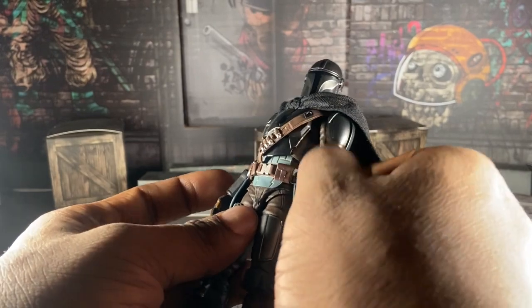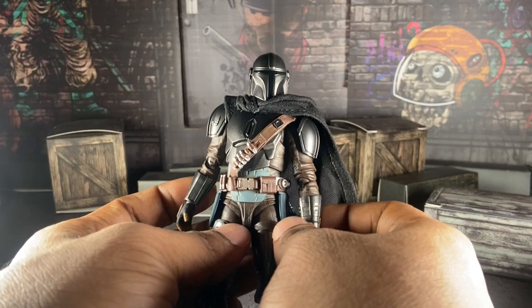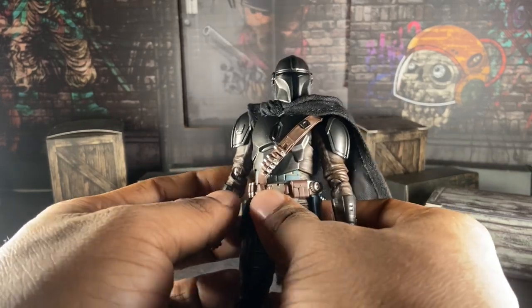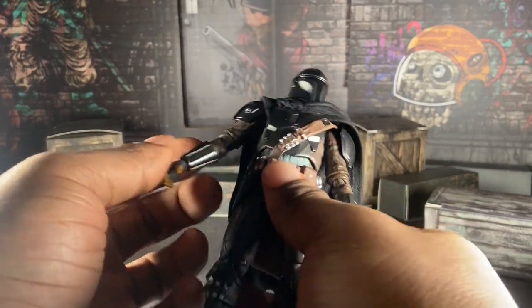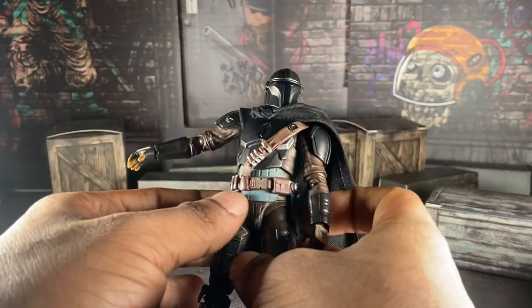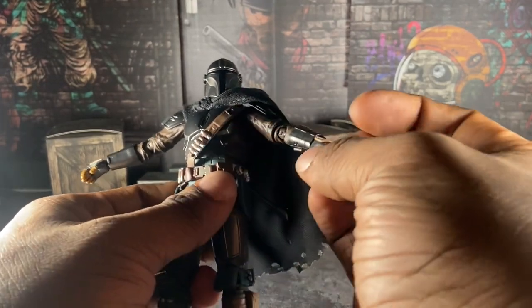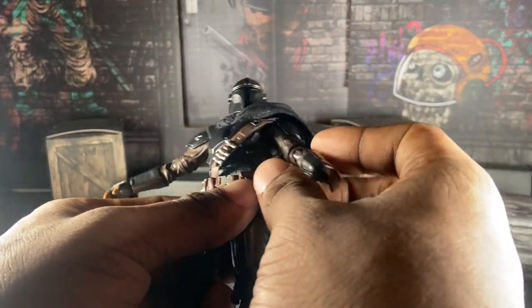So, we've seen Dream Mando. Is he good? Is he bad? Is he amazing or perfect? No, he's none of those. He's okay. You always saw his holster popping up — I don't know why on my copy, but it's annoying as heck that it keeps happening.